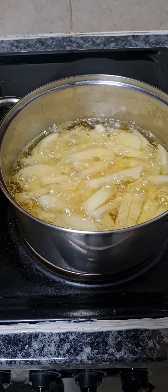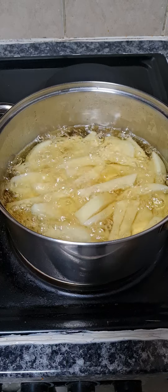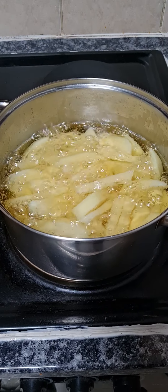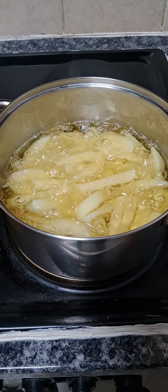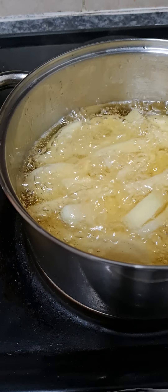I just peeled five small or medium sized potatoes. I made the oil hot and then put the potatoes in, and now I'll let them cook away.